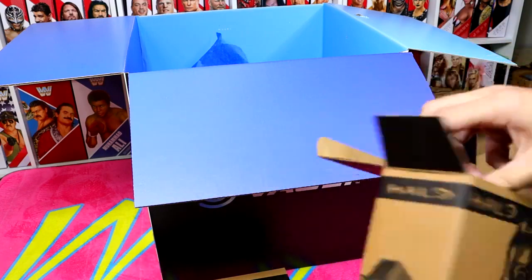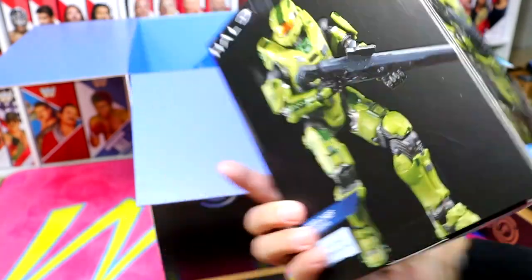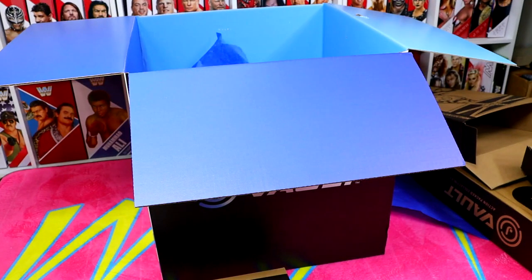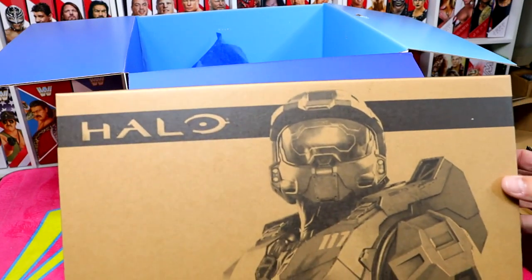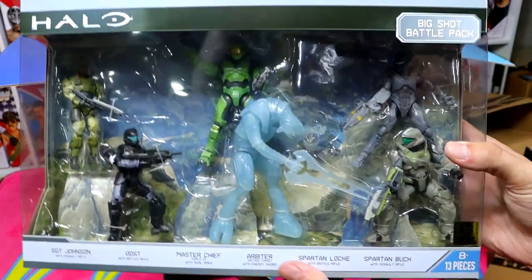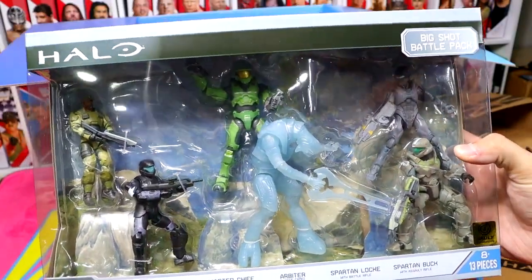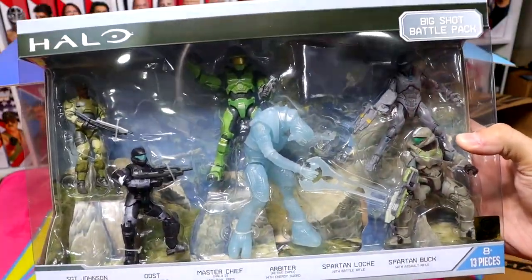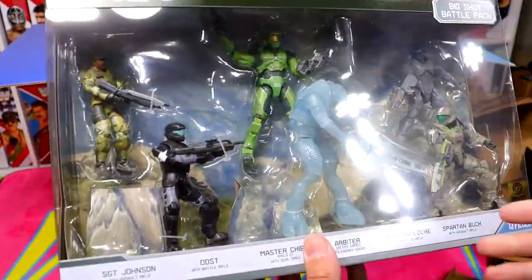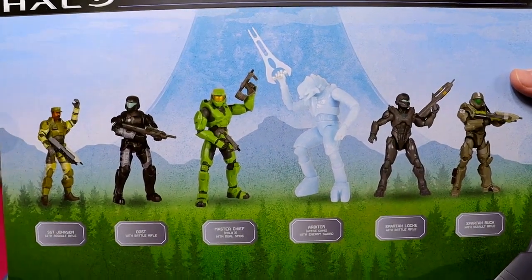We have our Halo figure — the limited edition Vault exclusive Master Chief, which is awesome. I've never had a Master Chief figure before, never even had a figure or collectible from Halo. And then the next thing is this big box set — the Big Shot Battle Pack, featuring all these different figures. If you're a Halo fan, these are must-have. I like the scaling and how they all look. I'm no Halo connoisseur, but this is sick.